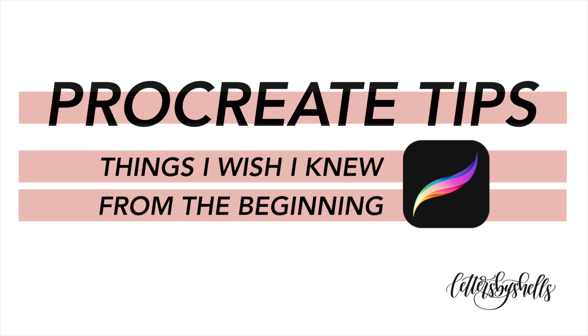Hello, lettering friends. This is Shelley of Letters by Shells, and welcome back to my channel.